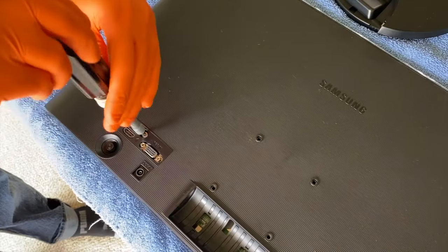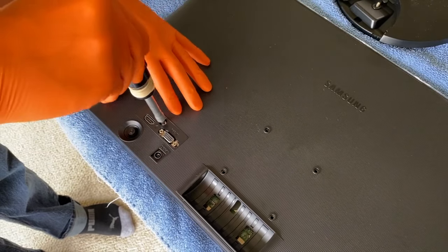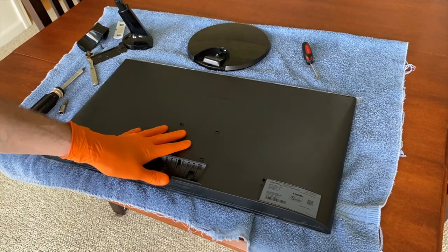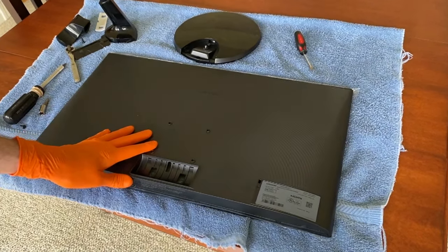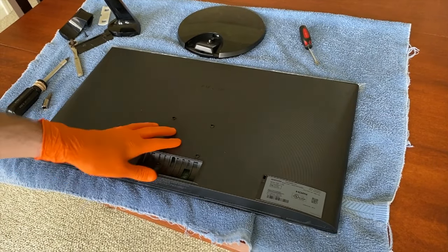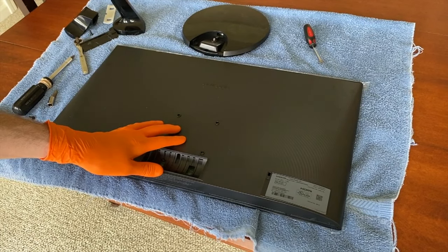Go ahead and carefully align the thread and insert and secure that screw. Again, you're working with plastic — don't over tighten it. From here, we are going to mount this on the wall. We're not going to bore you with that process in this video, but if you want to see what mount we are using to mount our 24-inch Samsung computer monitor on the wall, definitely check out the link scrolling above.